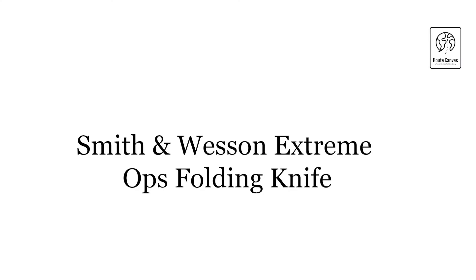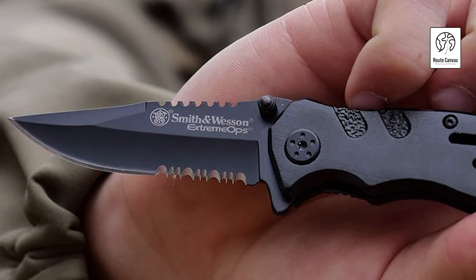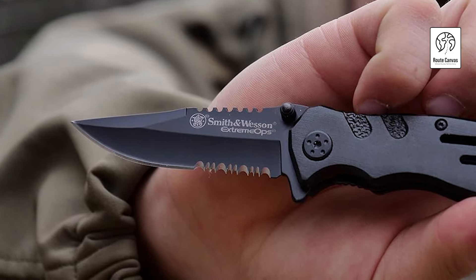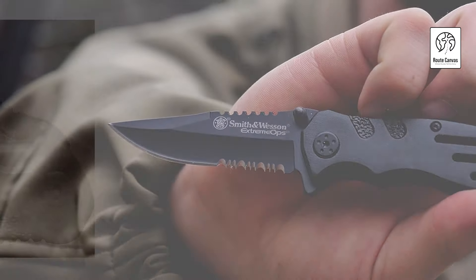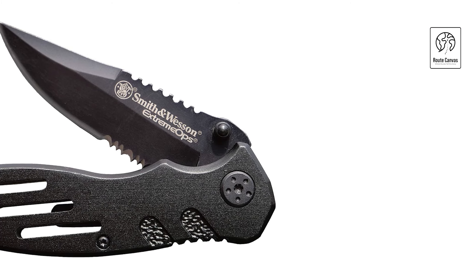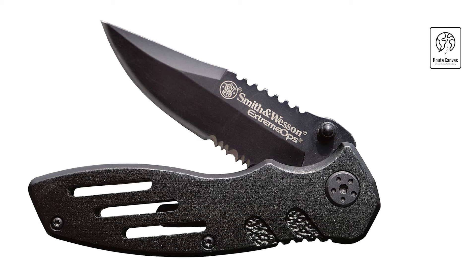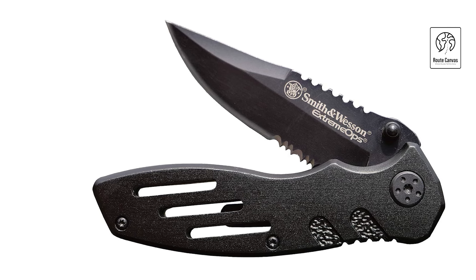Smith & Wesson Extreme Ops Folding Knife. The Smith & Wesson Extreme Ops folding knife is the perfect blend of durability and convenience for everyday carry. Measuring 7.1 inches overall with a 3.1-inch blade, this knife is crafted from 7CR17MOV Black Oxide High Carbon Stainless Steel, ensuring long-lasting sharpness and performance. The black aluminum handle adds strength without extra weight, making the knife just 3.5 ounces.